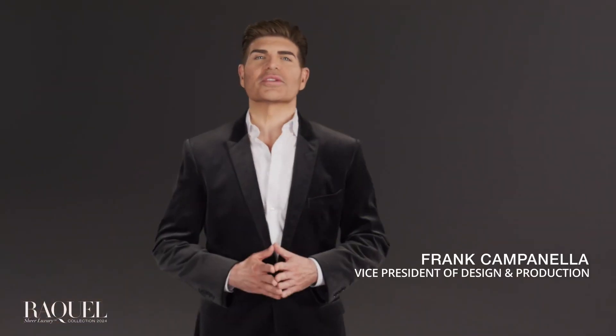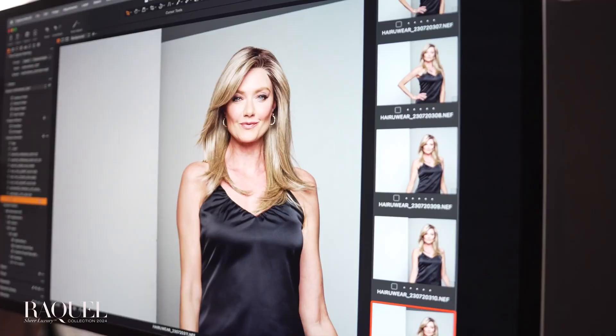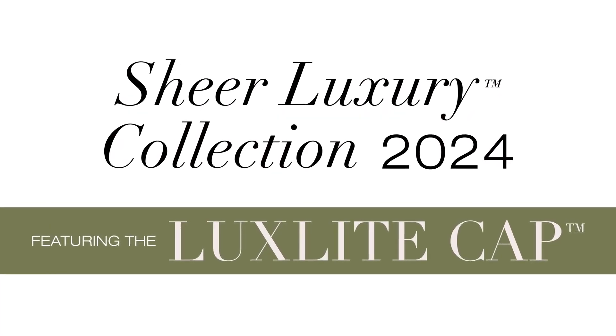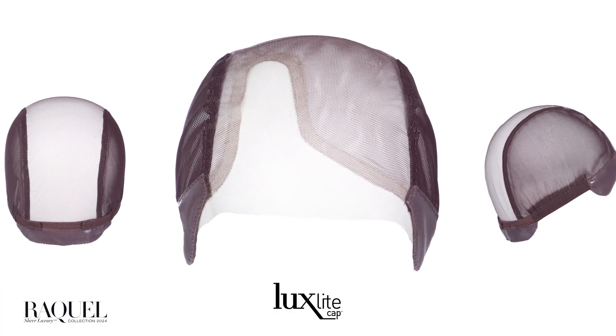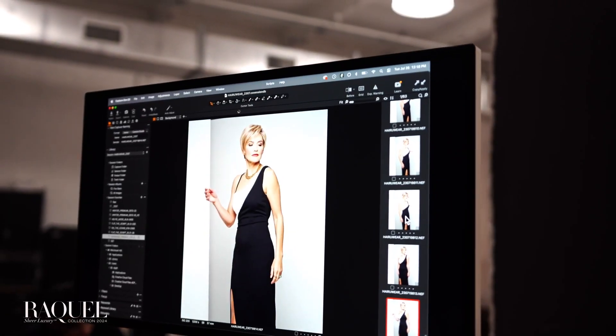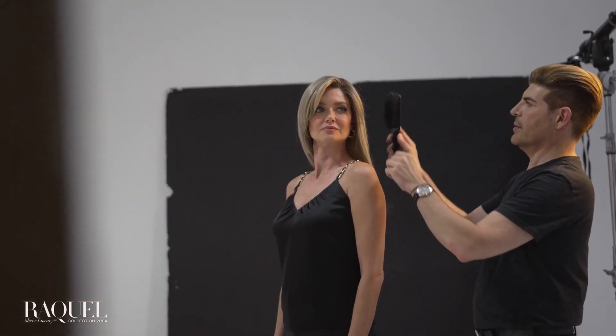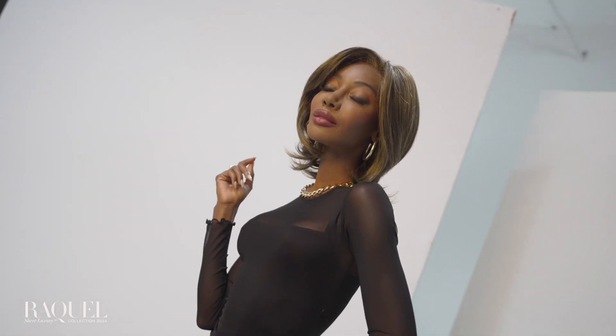The Raquel Welch Sheer Luxury Collection introduces four new styles, all featuring our LuxeLite cap — a lightweight, streamlined work of art. Smooth transitions connect the sheerest, most resilient modern materials for the look and feel of a lower-density wig. With no bulky borders or ridges, there's nothing to stop you from achieving the look you love.